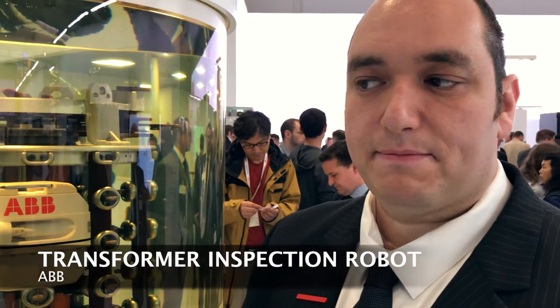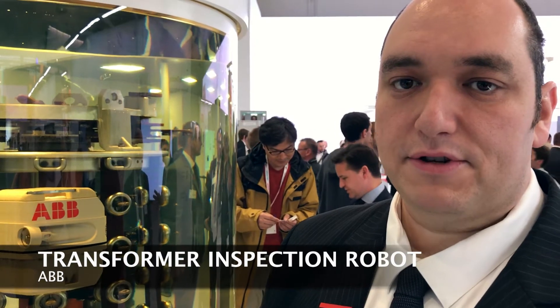This is the transformer inspection robot. It's one of the newest products from the ABB Ability product group, and it's for internal inspections of transformers that replaces traditional human inspection.